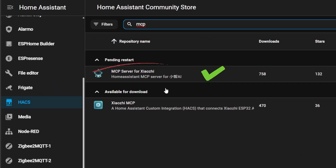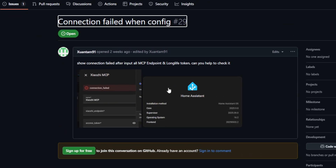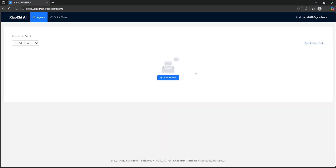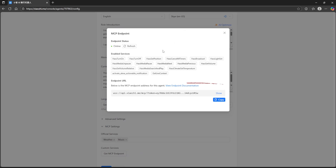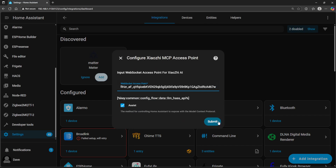In terms of Home Assistant integration, there's a HACS repository you'll need. If you do a search for MCP, don't confuse it with similarly named ones — I tried one and saw others on GitHub reporting issues where they were unable to get it to work. Once you have the correct one installed, you'll need to go to the following web page, create an account, and link your device. Then from settings you can generate an MCP endpoint, and paste that URL into the WebSocket access point field in the integration section. After that, it's a matter of exposing the entities you want to control through Home Assistant, and you can simply turn devices on or off.